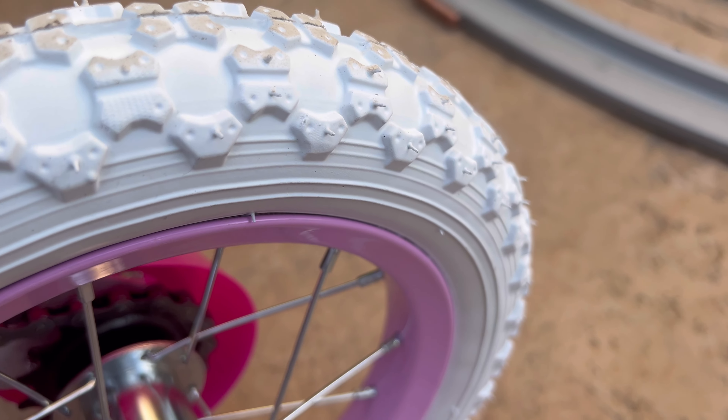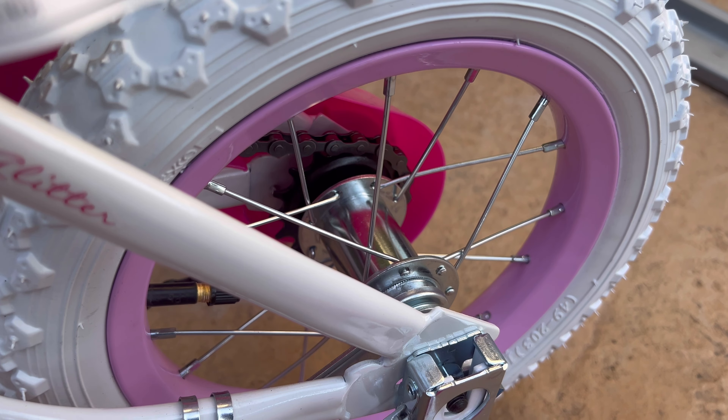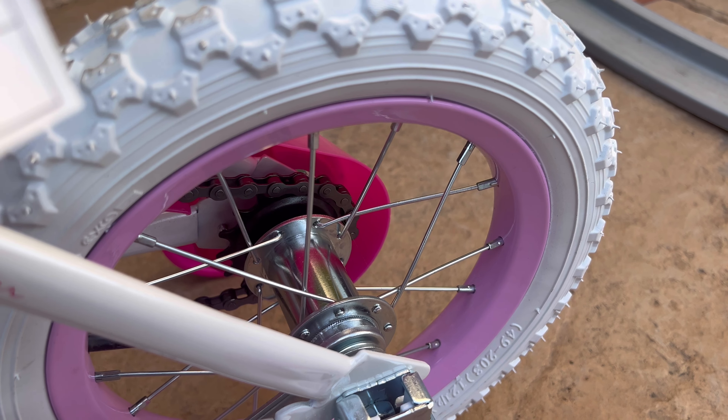It has a really nice sleek pink and white design, and the tread is pretty good. It just looks super nice overall. It is a good replacement tire and I do highly recommend it. Thank you guys so much for watching.